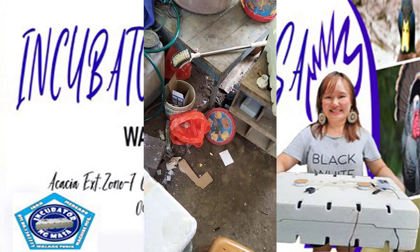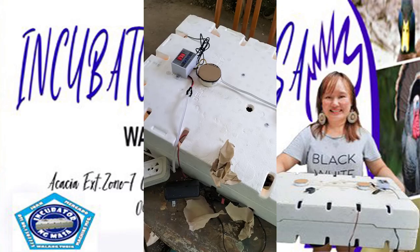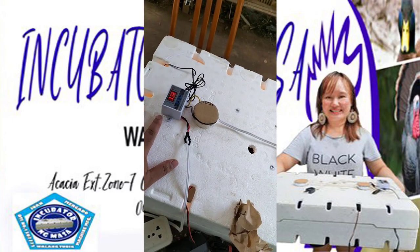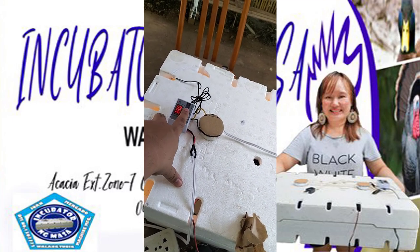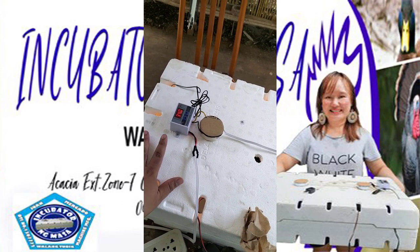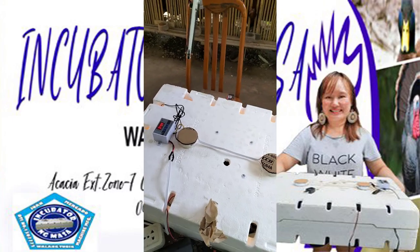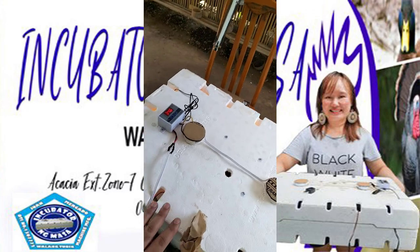After that, we turn on the incubator. Take note that the range of this incubator is 37.5 up to 38 degrees Celsius. It will automatically turn off when it reaches 38 degrees Celsius and automatically turn on when it reaches 37.5 and below.